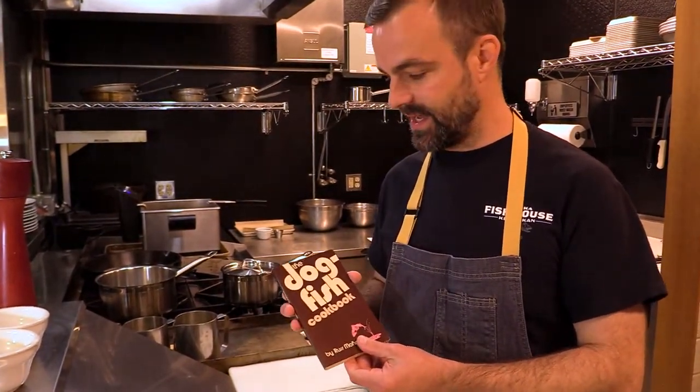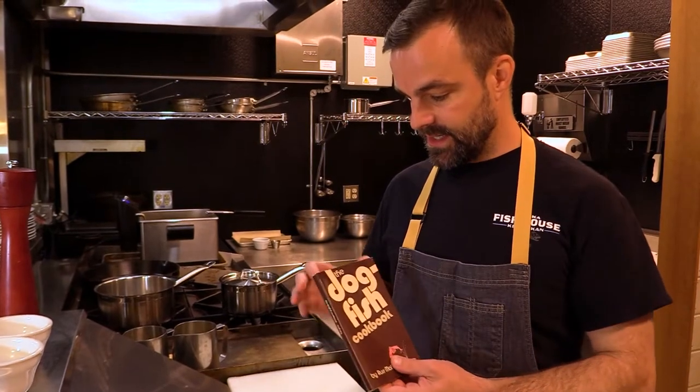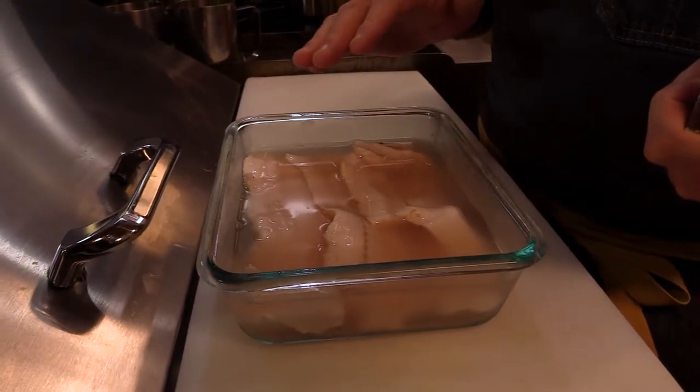I actually came across this book at a store in town — it's from 1976, it's called The Dogfish Cookbook. What I learned from that is that you cover the dogfish fillet in cold water, and for every pound of fillet you add one tablespoon of cider vinegar and let that marinate overnight to neutralize the urea in the flesh.